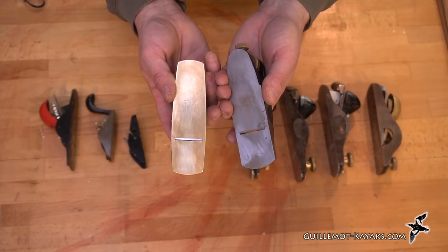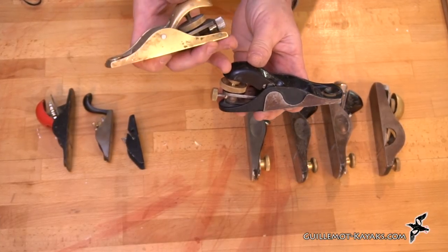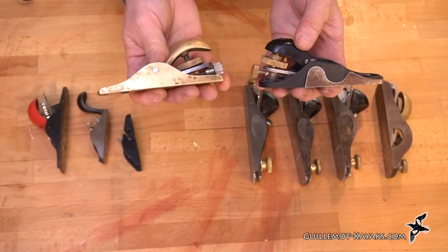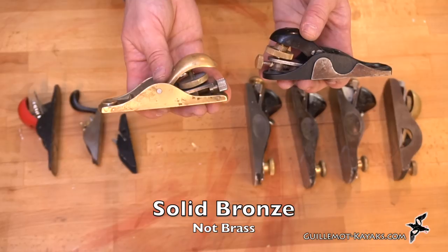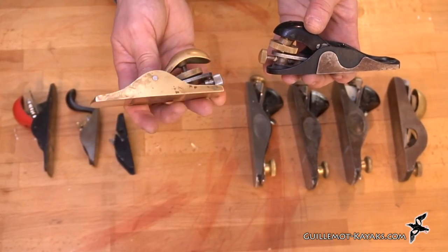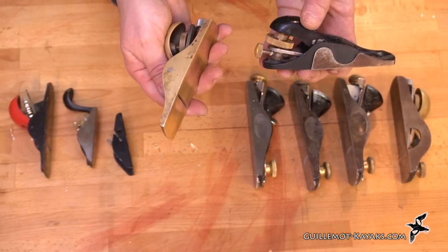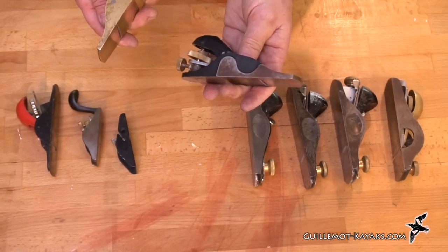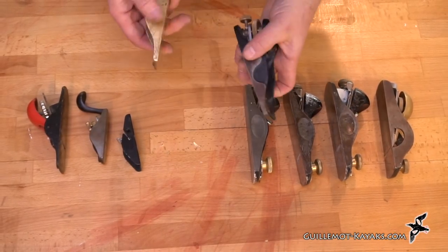These are the high end of the spectrum. The Veritas is a little bit less expensive in cast iron than the Lee Nielsen in solid brass. Lee Nielsen used to make a cast iron body version — I'm not certain if they still do. And Veritas has some really high-end block planes that are even more expensive than this.